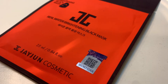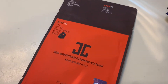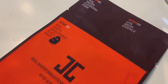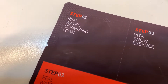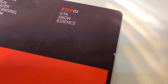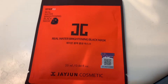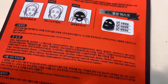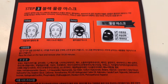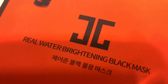Hey you! Welcome back to my channel. I'm Camille and this is a J-June Real Water Brightening Black Mask that has a foaming cleanser and an essence with the face mask. This is from a foreign country and I do not speak or read their instructions, but they do have English so I can follow along.